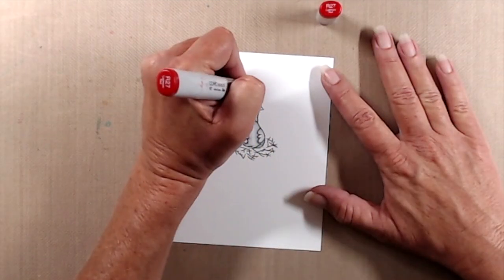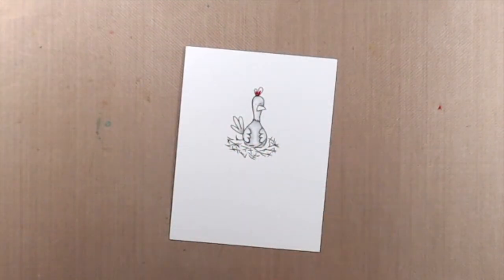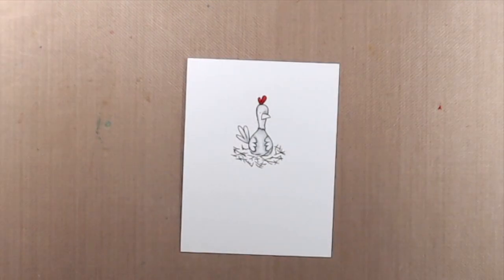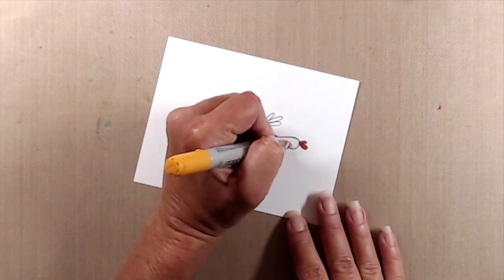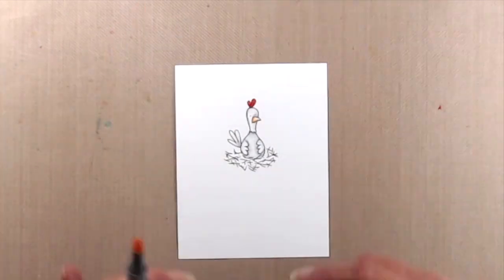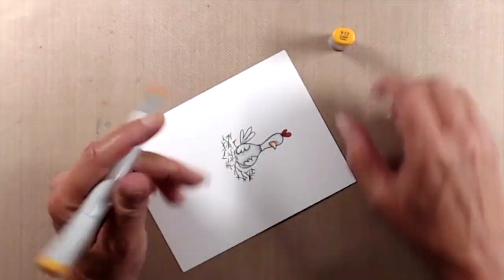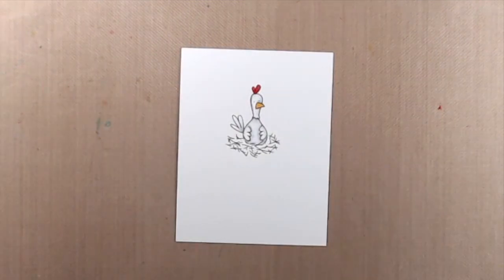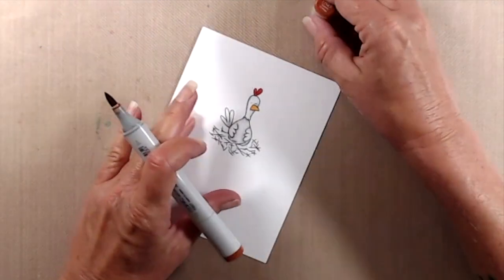For the crest or comb — whatever the red thing is on top of her head — I did very simple coloring because it's a very small area. So I just used two red markers for that, and then I used two yellow markers for her beak.